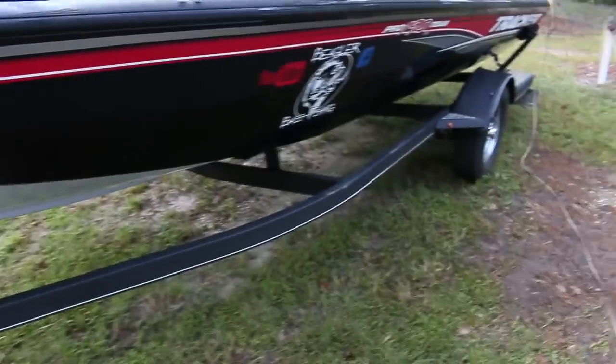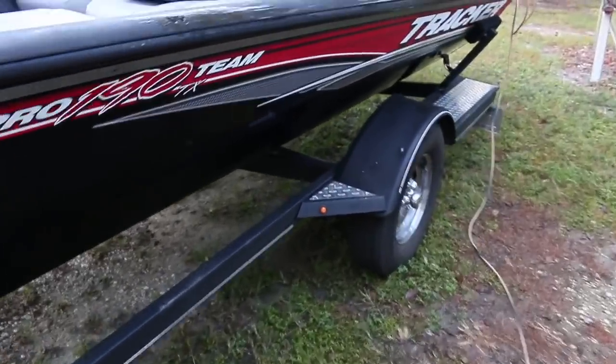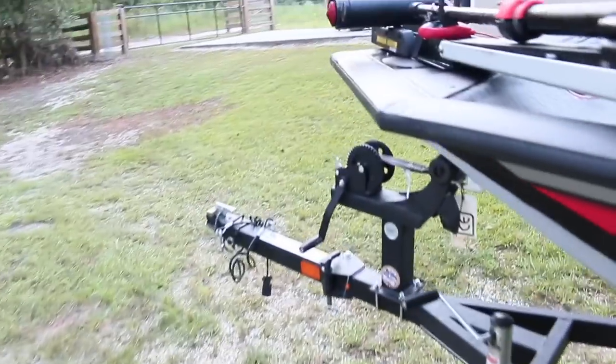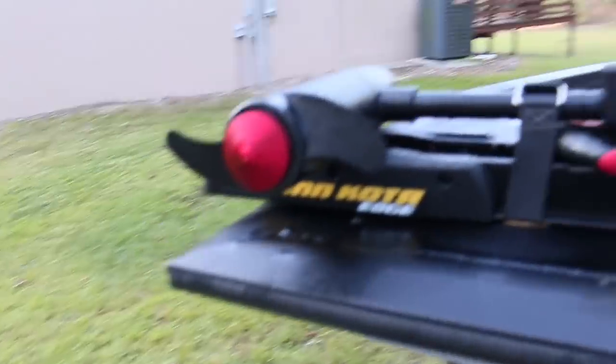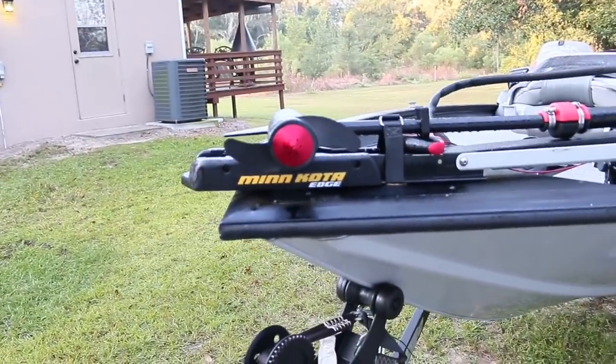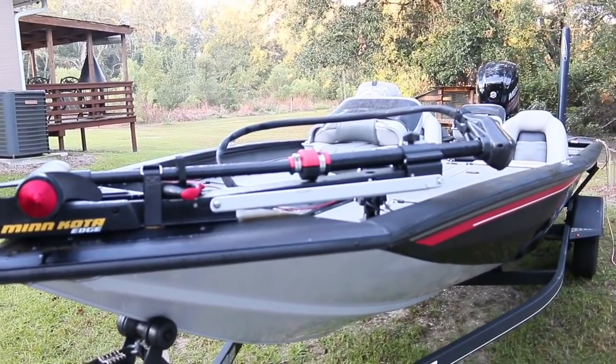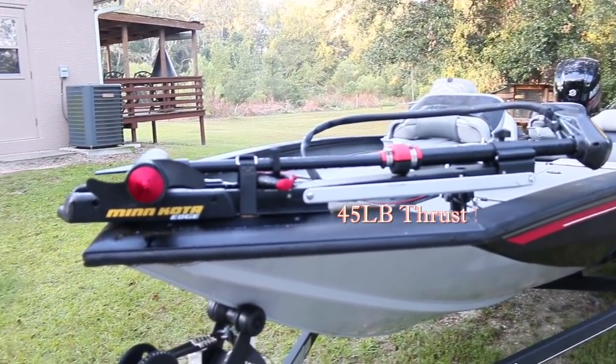They also give you nice steps with diamond plate on them. Going back up to the front — right here on my boat we have the trolling motor that came on it. It is a 40-pound thrust Minn Kota Edge.